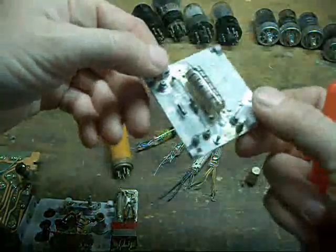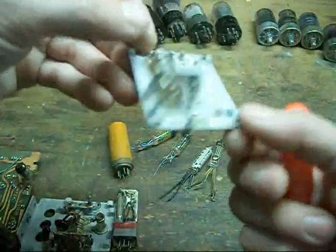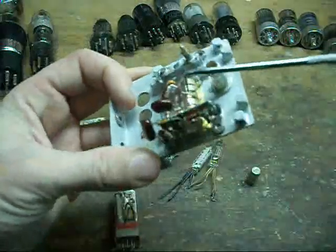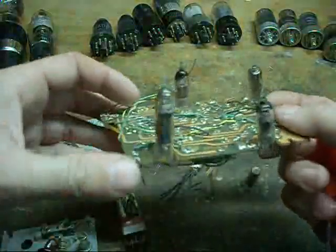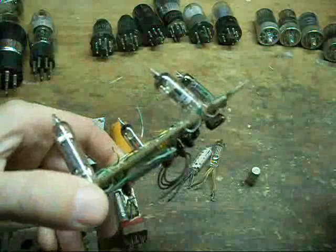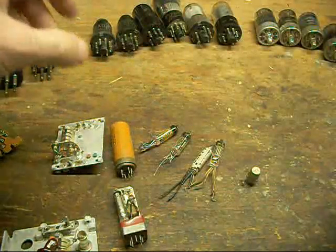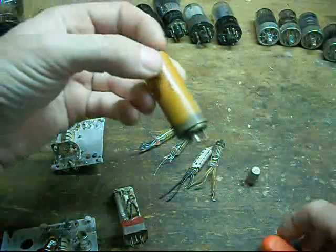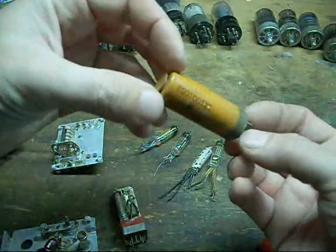If any one of the tubes goes bad, the radio has to be pulled from service and sent in to a manufacturer to have the individual tube replaced. This is a part out of an aircraft radio where the tube is literally permanently mounted and soldered in place — it becomes a non-replaceable part of the radio. On filament-operated ones that often had to be replaced more frequently, you'd often see them put in modular, self-contained, replaceable units like this here.